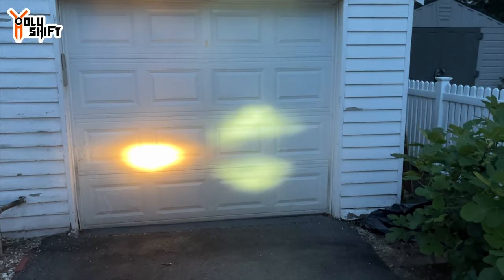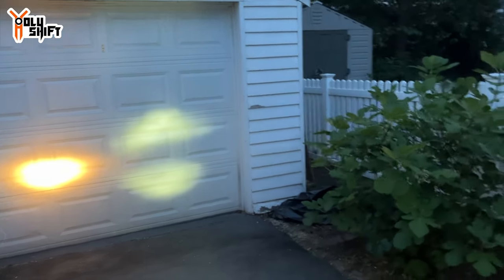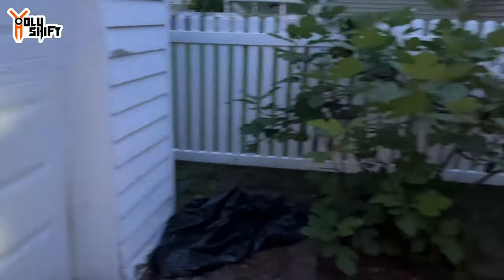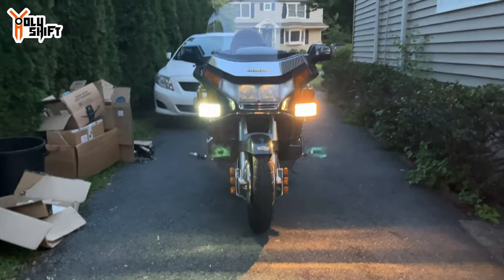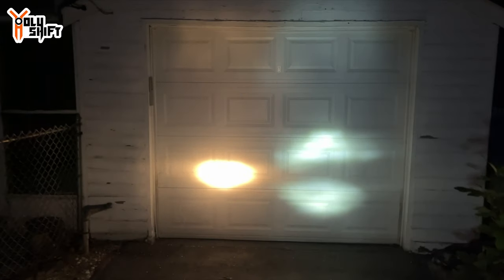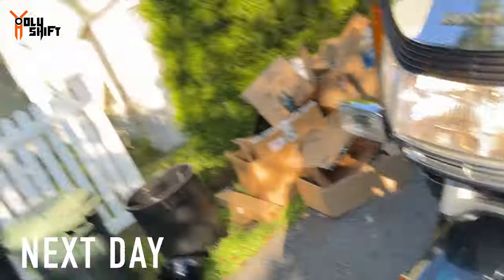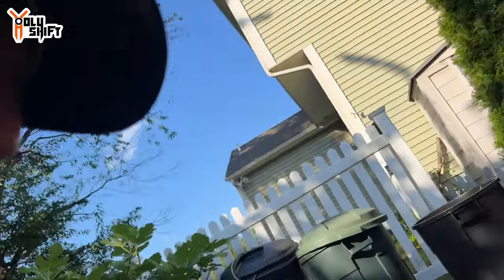It's about 80–90% dark out — let me show you what the lights look like. There you go — the beauty of cheap LEDs on Amazon. Significant difference!